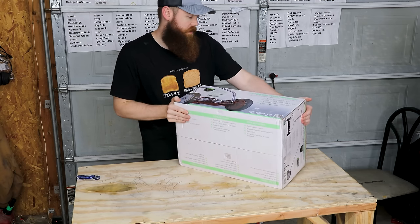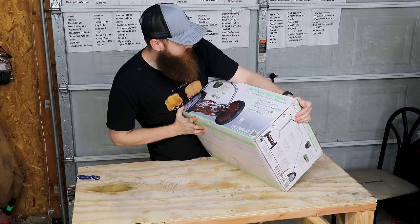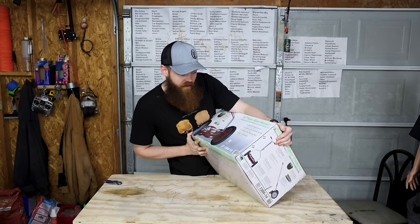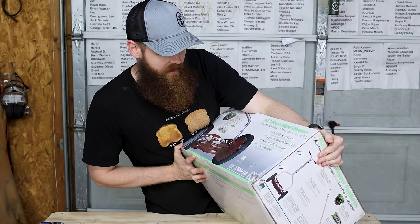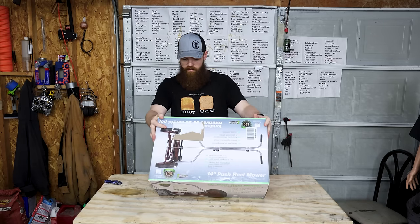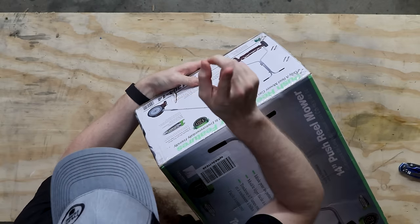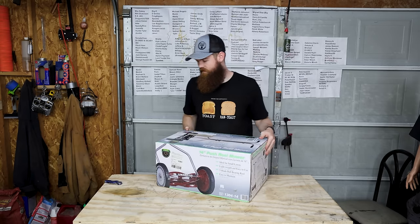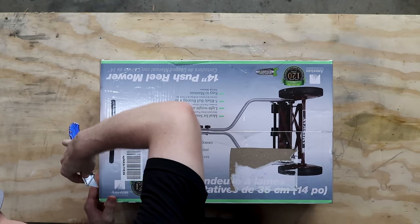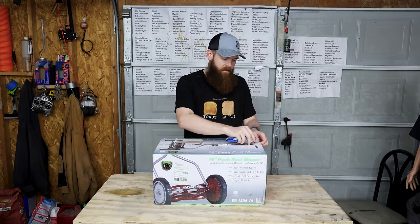It's called a reel mower. I didn't even look at the box until just now. Push reel mower. Is that because it's like real and not fake? It says it's ideal for small lawns. Lightweight, easy to use, easy to maintain. Tool-less assembly, so we shouldn't need any tools. I'm kind of excited — I've never used anything like this in my life. It's kind of like we're going back to like the 1400s or something.